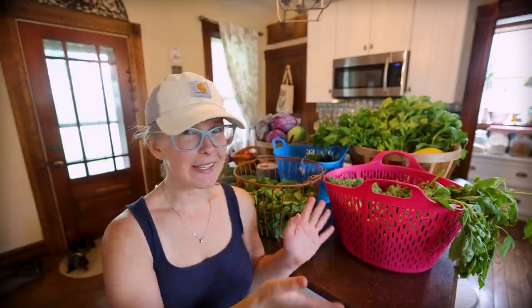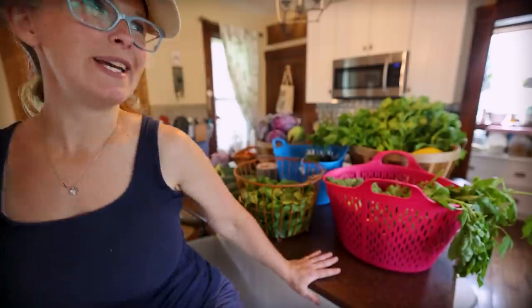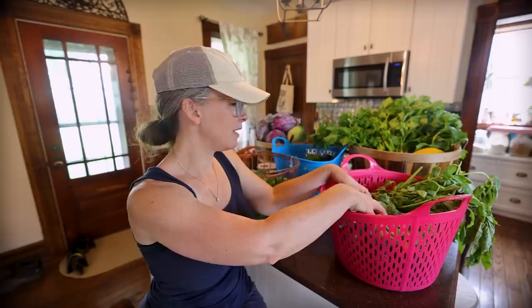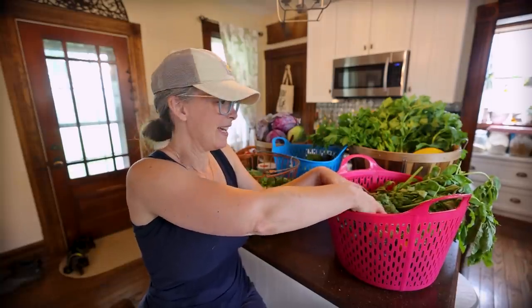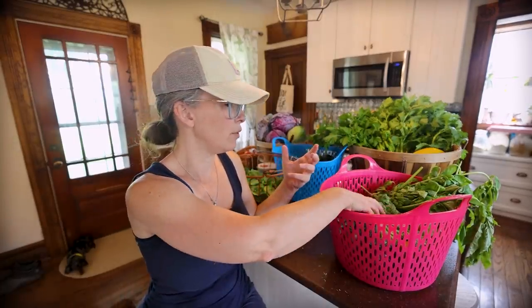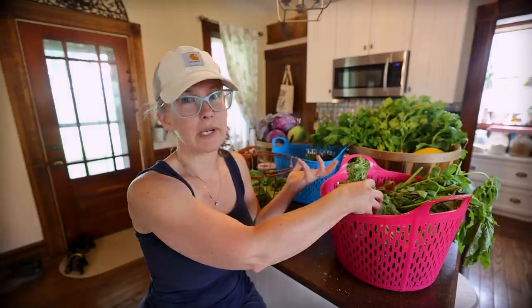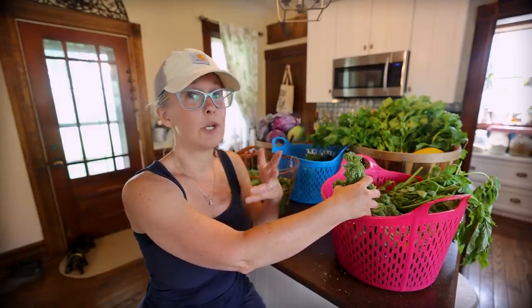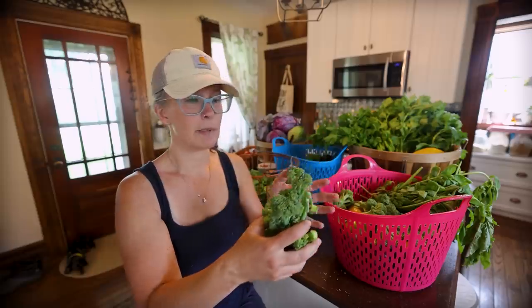So I'm going to go in here and let's start with basket number one. I'll talk about some of the things I've already put up from the garden. I get asked all the time where I get these baskets because they're so nice to just rinse out and wash your produce. I got them at Tractor Supply — you can find them at Rural King, Family Farm and Home, basically any supply store like that.